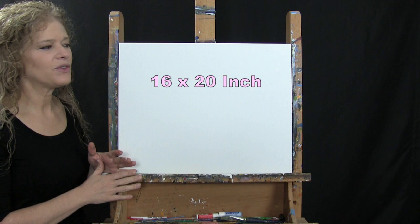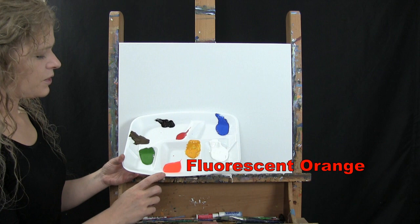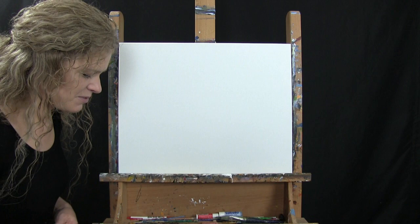For the materials today I'm going to be using a Stretch and Prime 16 by 20 inch canvas — you can switch up the size. I'm going to be using acrylic paint. The colors are Titanium White, Deep Yellow, Fluorescent Orange, Green Oxide, Burnt Umber which I'll call Brown, Mars Black, Fire Red, and Cobalt Blue. You can switch up those colors but that's what I'll be using.